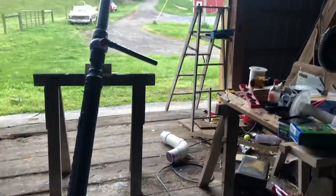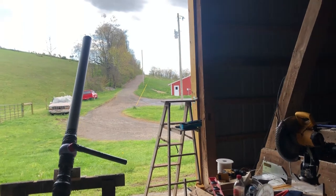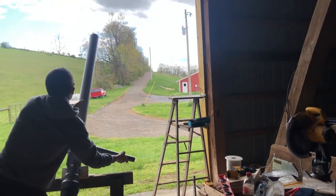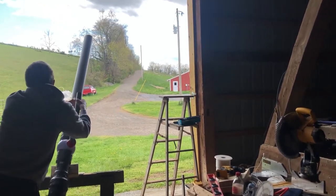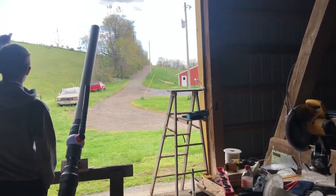We have a valve down here, we already have it filled to 120 psi, and this time we remembered to put the ball in. So I'll go ahead and shoot it — and there, it hit the ground.